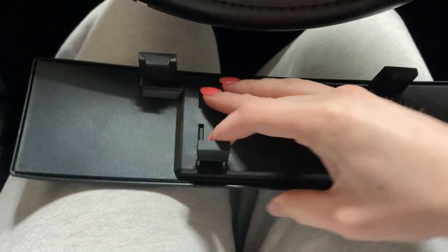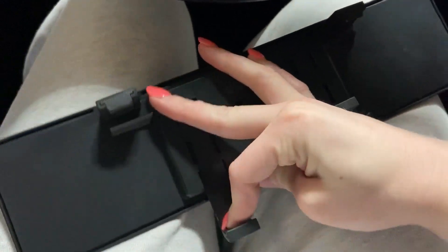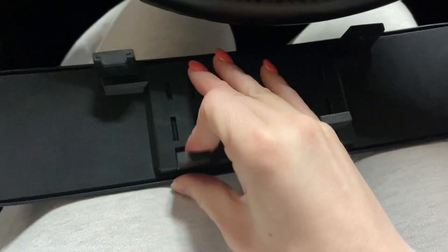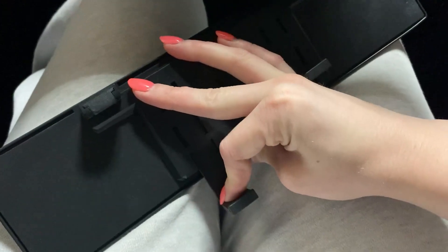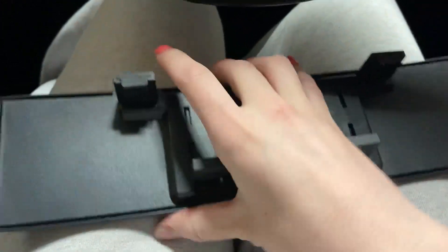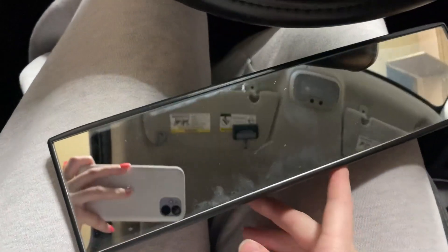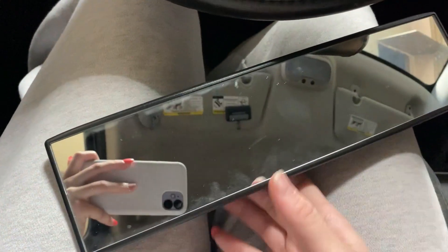One of the features I like about this is that it extends pretty far. So if you have a wide mirror that you want to clip it onto, it goes pretty far out as you can see. It's super easy to clean — it is dirty right now, but I just use glass cleaner and wipe it off and there's no smear marks.